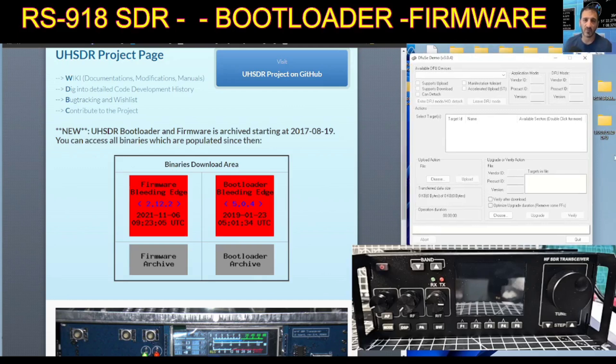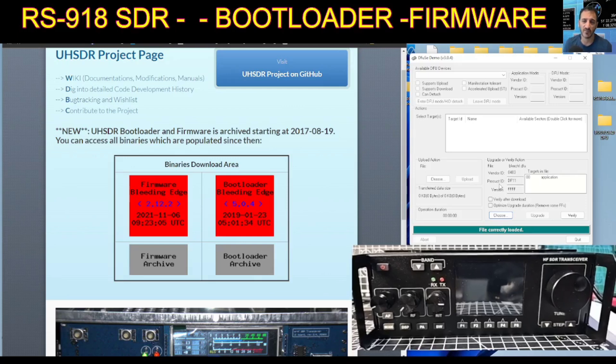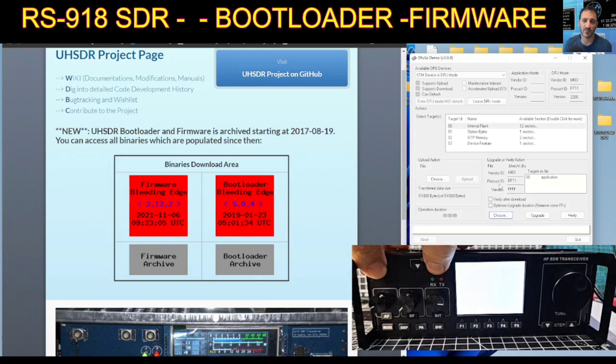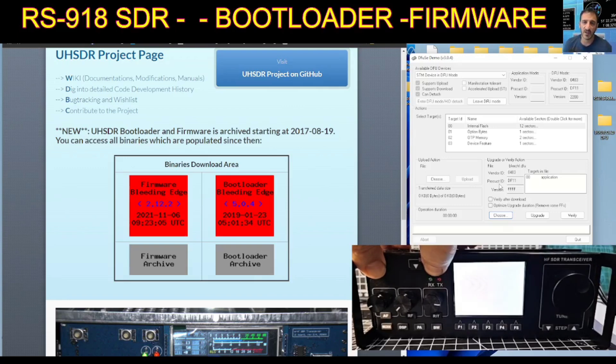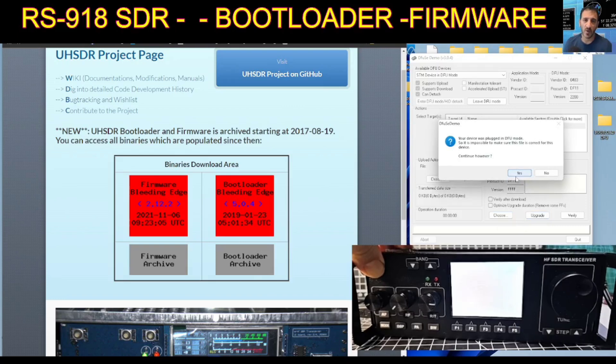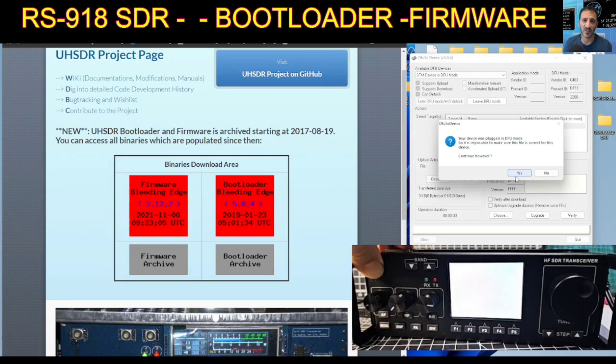As you saw, we've downloaded the bootloader file using the DFU file because that's what you use with a USB cable. Then you select 'Choose' down here, double-click that file and it loads. Then you hold your finger on the power and the up button — the instructions are actually going to be on the radio. I'm going to keep my finger on the power button and choose upgrade. I've got a white screen with no instructions, but I'm going to choose upgrade anyway.